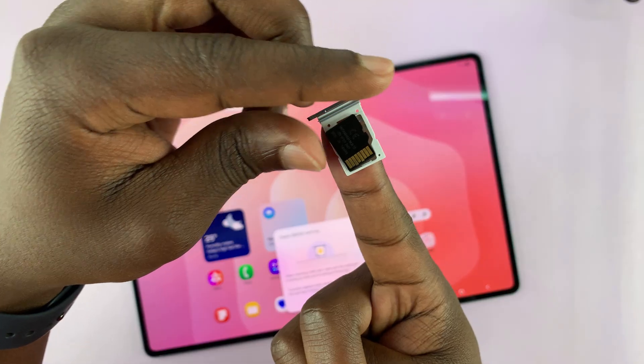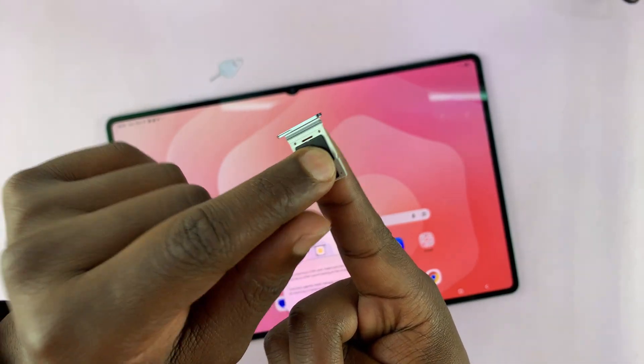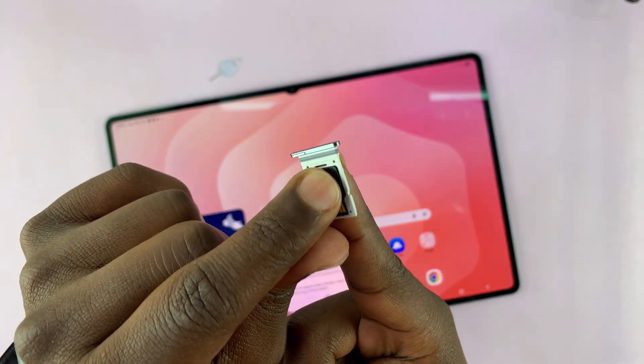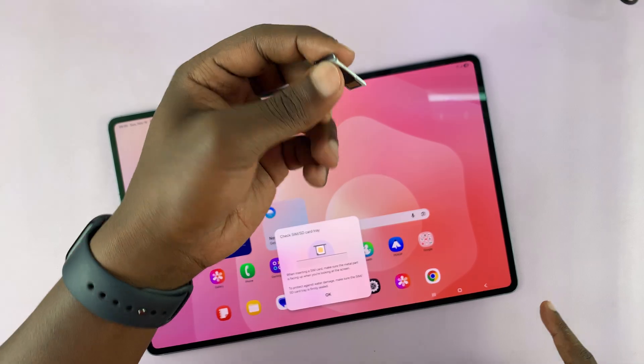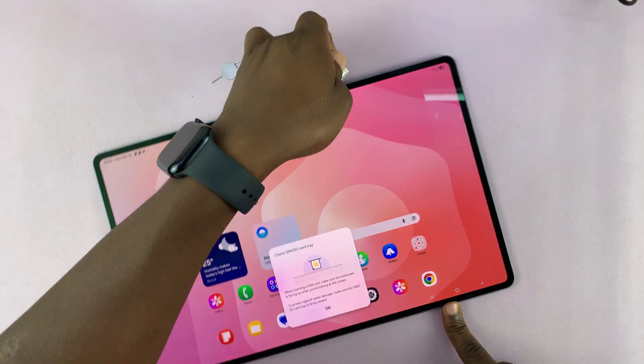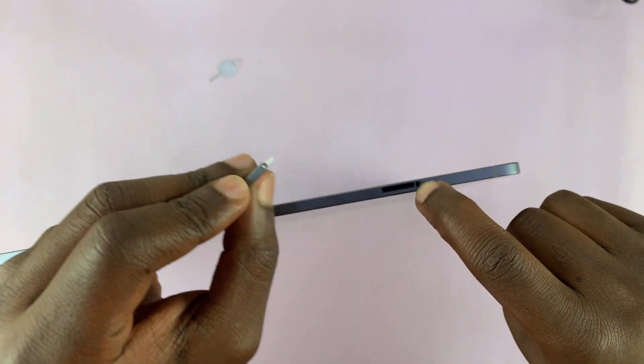Place the micro SD card with the contacts facing up, and once it's aligned just push on it until you feel and hear it click in place. Once it's in place, you can turn it around again.